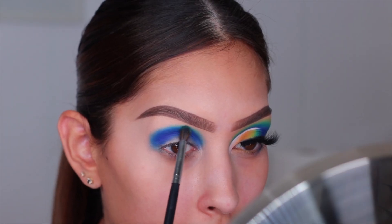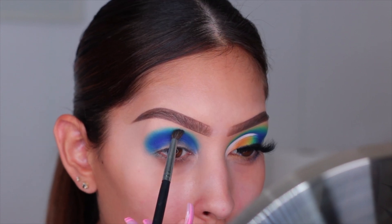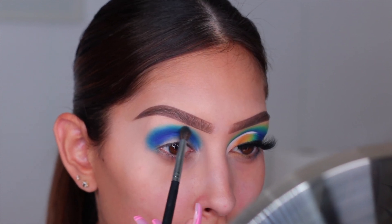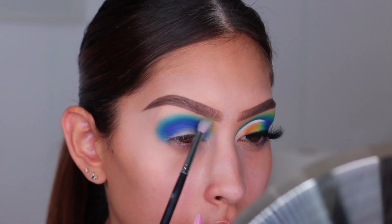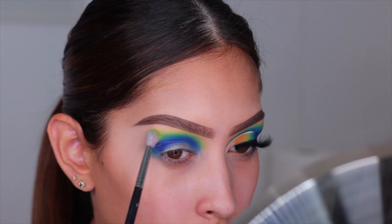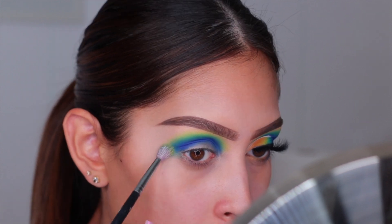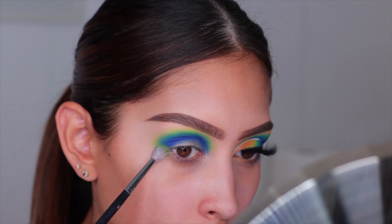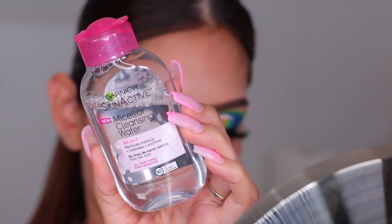Next I'm taking the shade Reef over the Lagoon - this is the last blue shade going up toward the brow bone, going from darkest to lightest. Then I'm going in with the shade Key Lime right on top of that Lagoon shade. This color is so beautiful, but it is super soft - I actually hit pan on it right after doing this look, so I'm devastated!